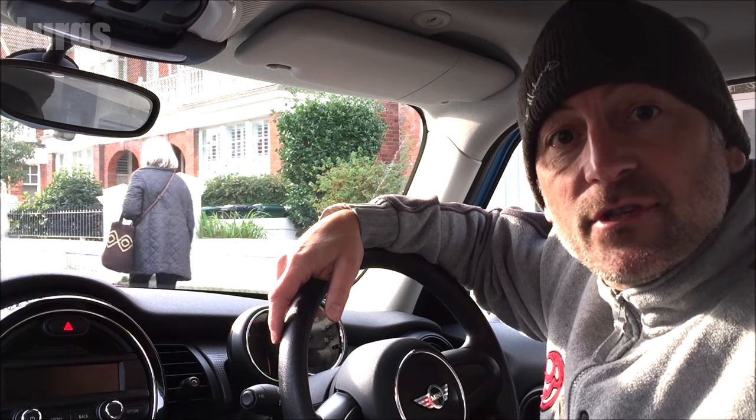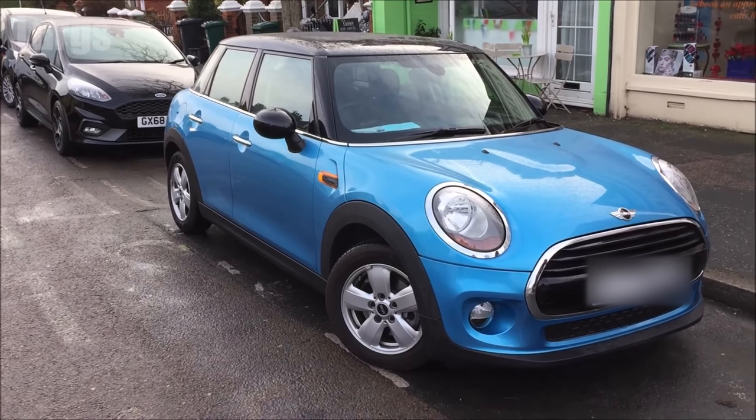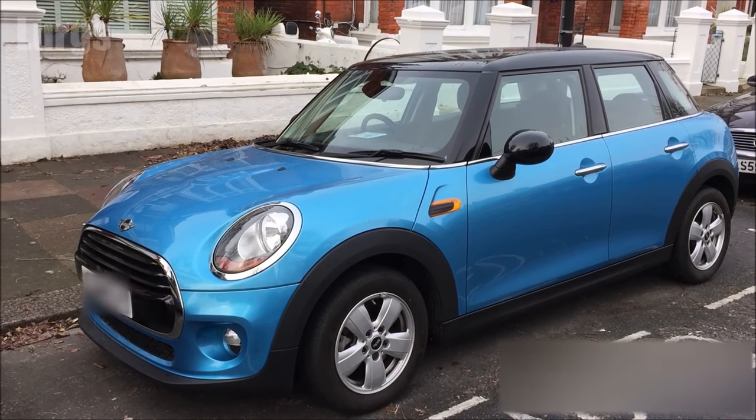Hello everyone, it's Lurgs here, welcome to my channel. Today we're looking at the battery location and how to check the battery on your BMW Mini. This is the BMW Mini Cooper F56 model, and what we're going to do today is check the battery, make sure it's got a good charge and that it is charging correctly.